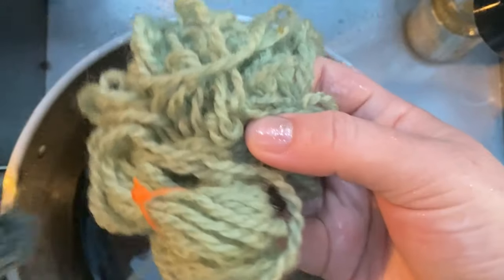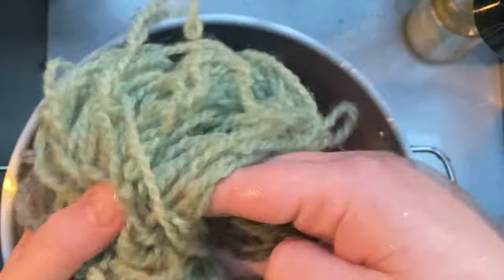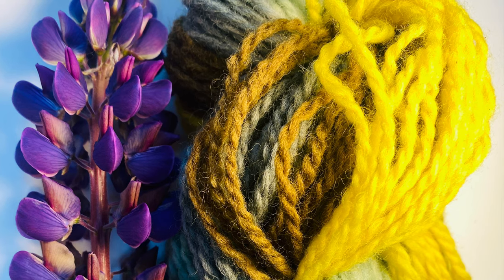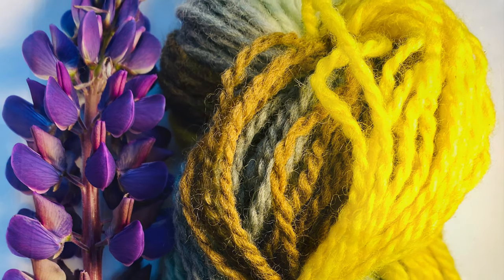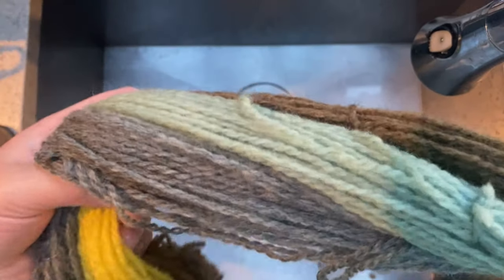I don't know if I would do iron again, but I would definitely do the white — fantastic color. Here are the results at the end. I still couldn't believe how beautiful that yellow came out. And even the turquoise, once it was dried, it even went a little bit more blue. Once it was dried, it was definitely more blue.